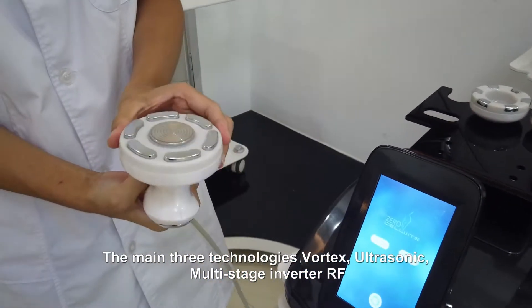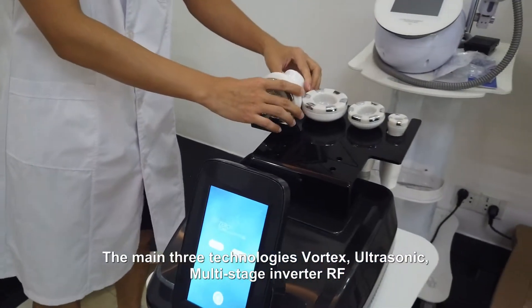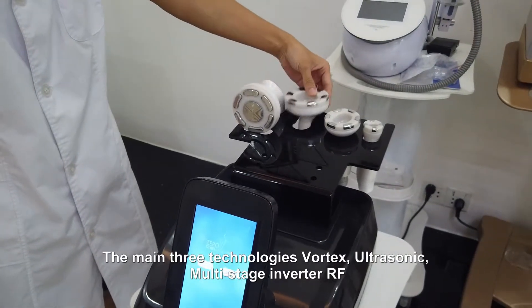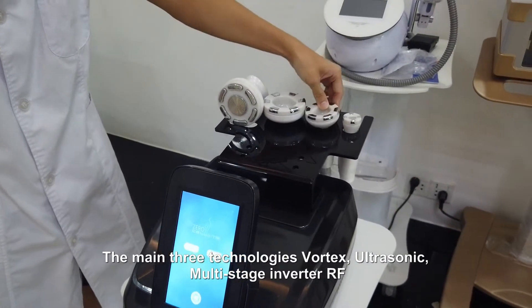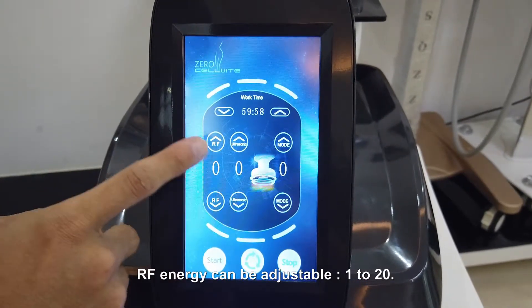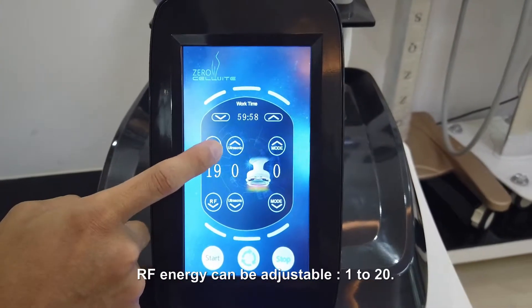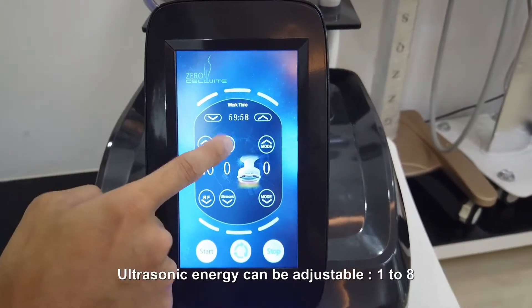This is the home playlist pro. There are three 3K pressure blocks. This is the large video, and smash. Click the RF and the ultrasonic. You can see the RF energy — you can adjust from 1 to 20. About the ultrasonic, you can adjust from 1 to 8.